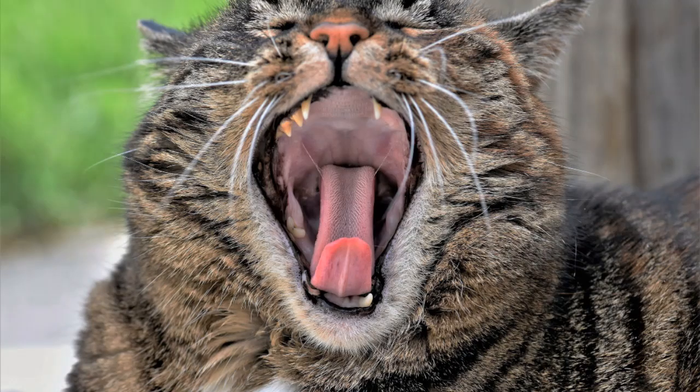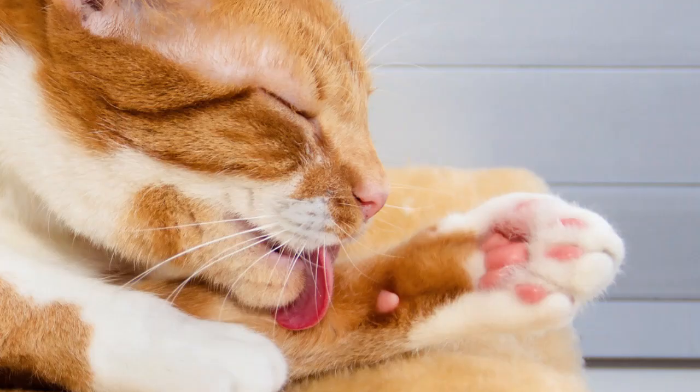Not long ago, researchers at Georgia Tech created a 3D model of a cat's tongue just to see what's really going on. Using the model as a guide, fur was placed on it and simply rolled away by the basic role of the human finger, mimicking the way a cat's tongue actually removes loose fur from the body. From the model, it was easy to see why the feline tongue almost acts like both a grabber and a sweeper.